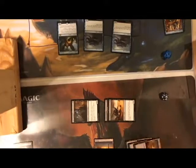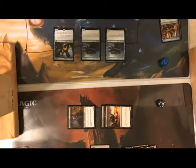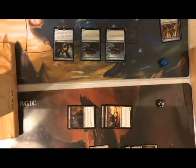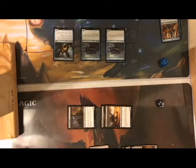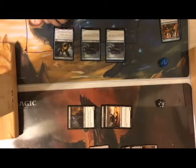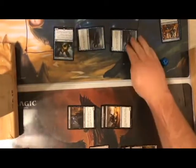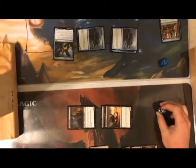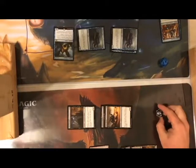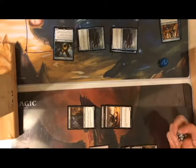Sorry, quick break. So he just summoned the Sphinx, and casting it cost all his mana. Since I'm all tapped out, he could actually attack with everything except the Sphinx which has summoning sickness. His creatures deal three and four damage — I'm going to ten. I'm in trouble if I don't make my next moves very carefully.